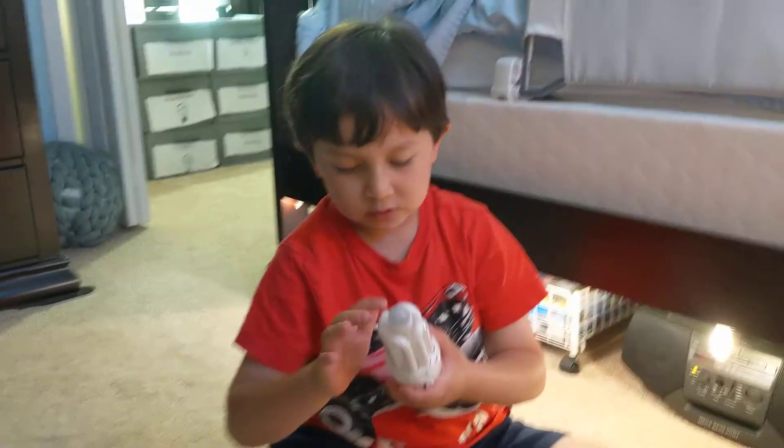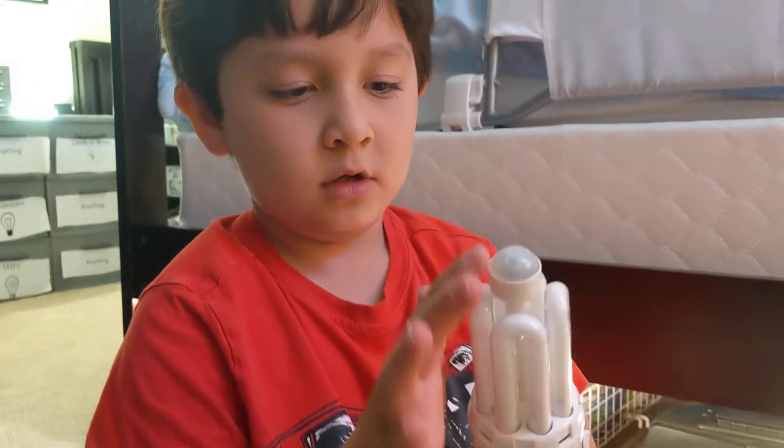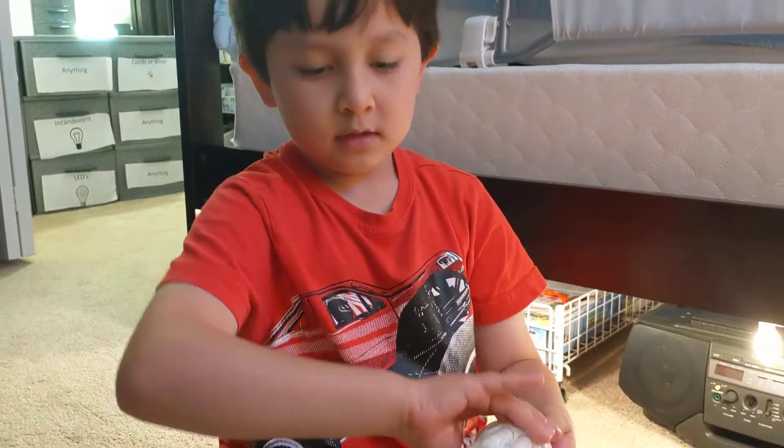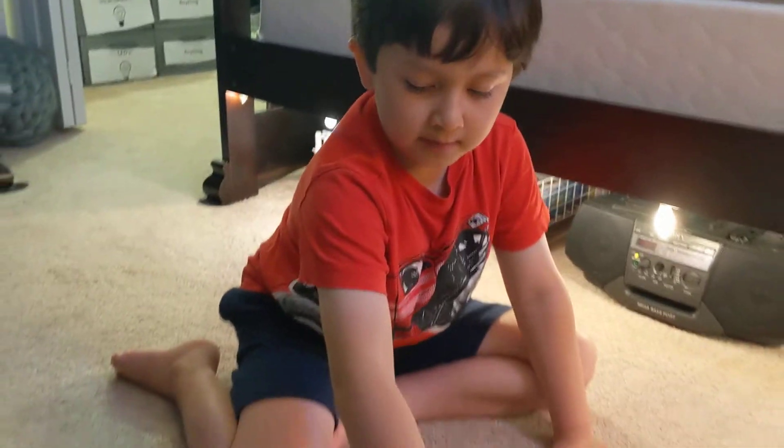Here's one with a motion sensor that has four loops: one, two, three, four. Usually you see those at Home Depot or something. I like that it has four and it's really big.